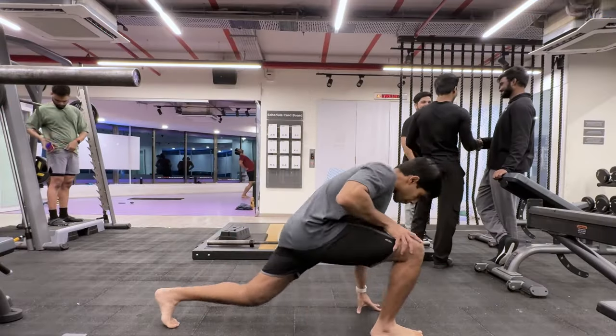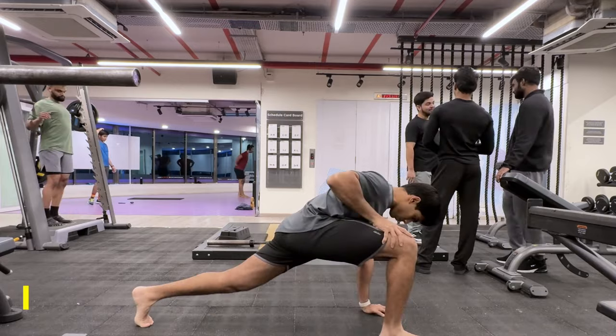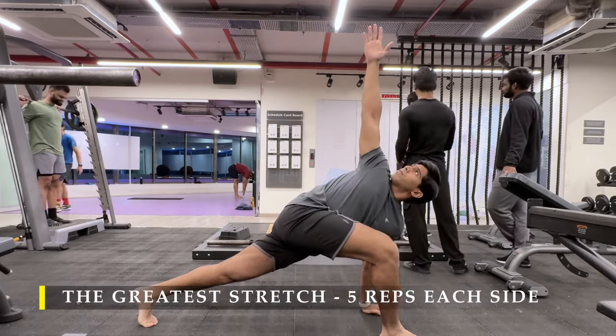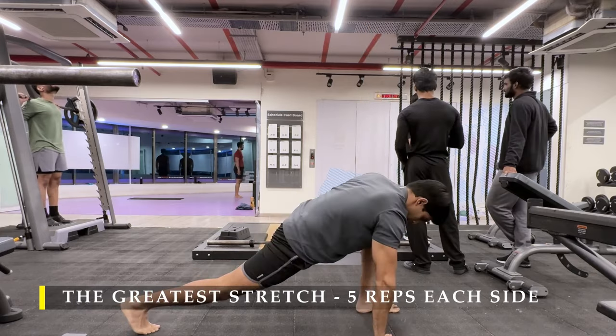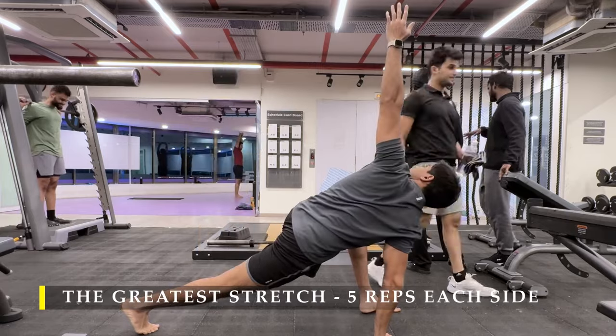Namaste everyone and welcome back to Live Stronger. Today we are going to do a shoulder and bicep workout. Starting off with the greatest stretch, 5 repetitions on each side, making sure we have good mobility before our workouts.